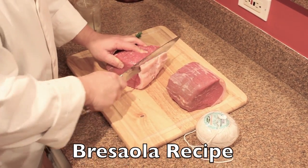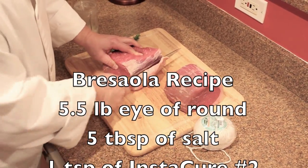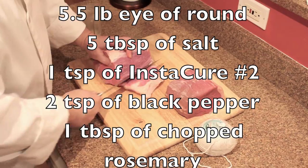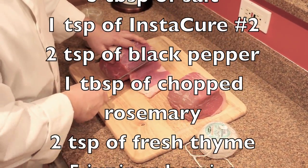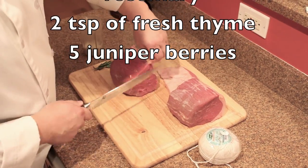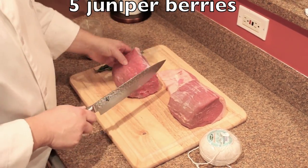What's unique about Bresaola amongst the other Italian dry cured meats is that it's made with beef rather than pork. You're going to start out with about five and a half pounds of beef eye of round and shape it to the shape that you want for your finished product.